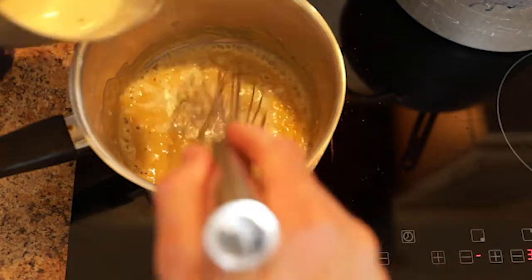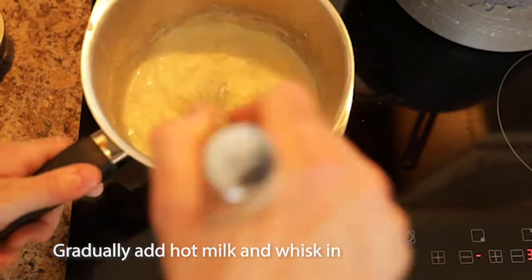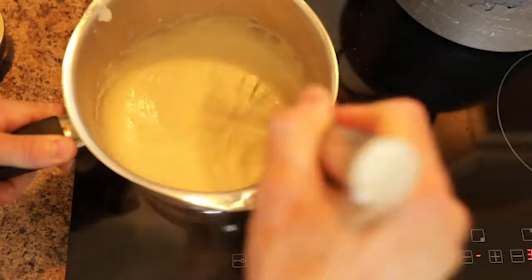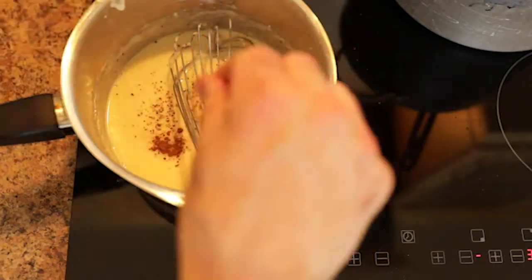Then switch over to a whisk and start to add the hot milk in stages, keeping whisking throughout. Now season the sauce with a pinch of nutmeg and freshly ground black pepper.